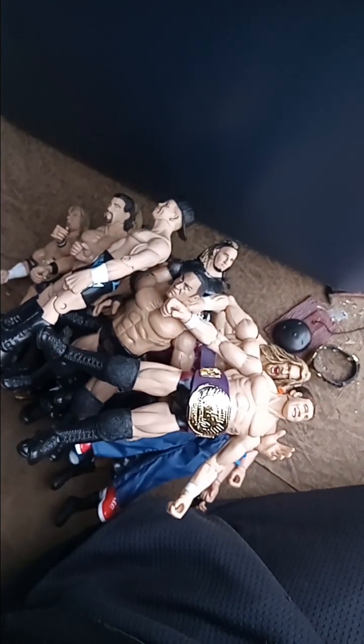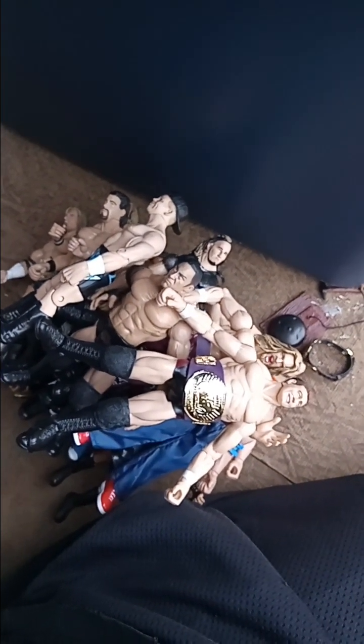Alright, if you guys enjoyed this video give it a like, give it a comment, let me know what you guys think of the small extra loose figure collection going on here. If you enjoyed the video hit the subscribe button — thanks for watching, y'all, see ya.